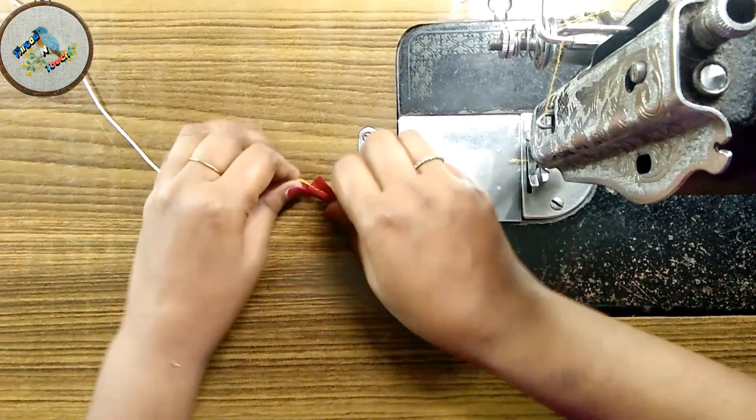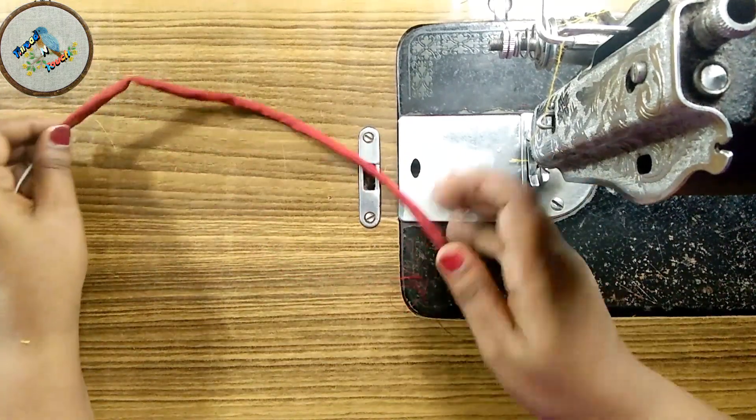Hi, dear, welcome to Kavul channel. We are going to make a simple cloth like this.